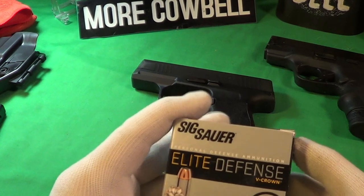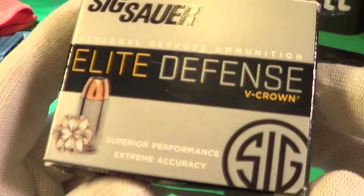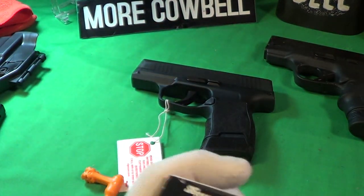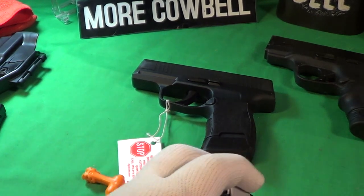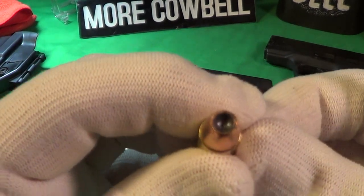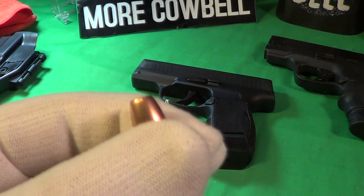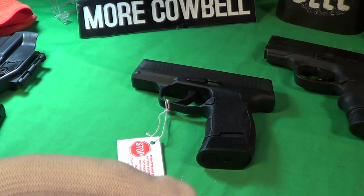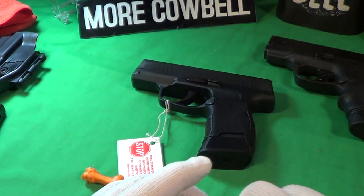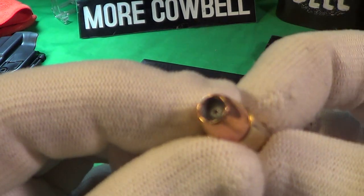I also got some Sig Elite Defense V-Crown ammunition. You can see where the V-Crown comes in — they are hollow points and they have little cuts to make them expand a little bit more.